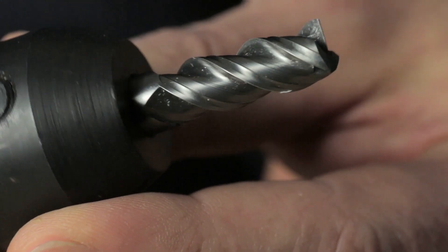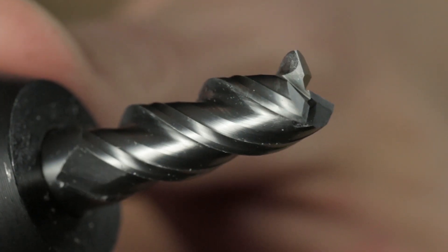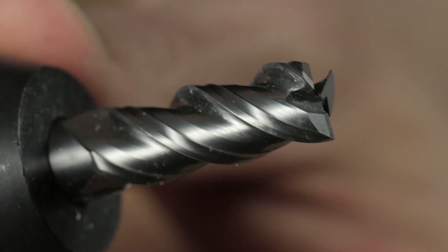In addition to the coating, this tool features deep chip relief pockets, which allow for a more aggressive feed rate in soft materials. When you're cutting aluminum, you need a real deep chip clearance pocket to get the chips evacuated from the part while you're machining.